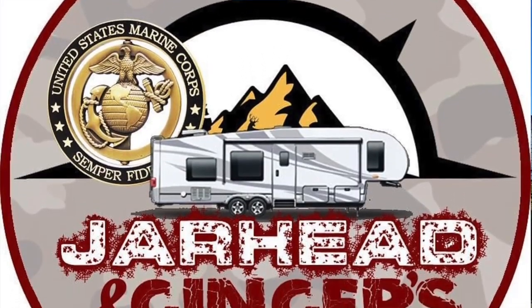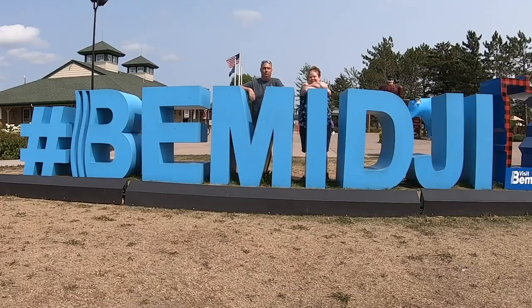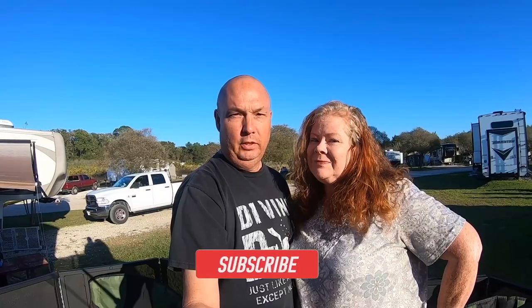We're still here at the Grand Design National Rally in Elkhart, Indiana. Today we're going to take you on a tour of this bad boy behind us. This is a Solitude ST391DLR. Hello and welcome back. If it's your first time here, I'm Scott and I'm Ellison, and we're Jarhead and Ginger's Journey. We're full-time RVers — we do destination videos, tips and tricks, and all things RV. If that sounds like something you'd like, go ahead and hit the subscribe button and come along on our journeys.